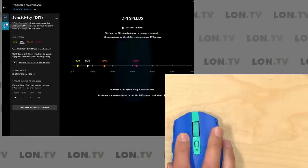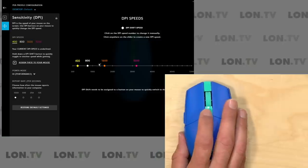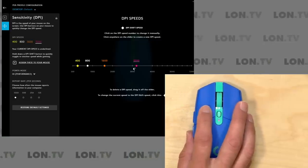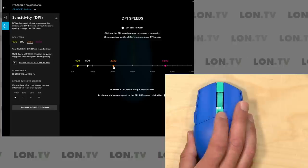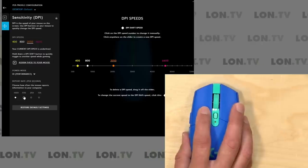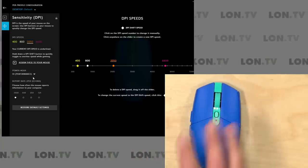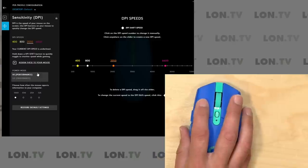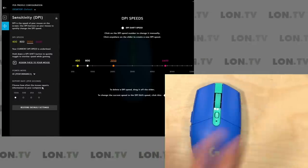Earlier you saw that we could adjust DPI by pushing the center button, and there are four different increments of sensitivity — you can control those increments in the software. Right now they're set at 400, 800, 1600, and 3200, but if I wanted to make the highest setting faster, I can drag it out and adjust what that setting goes to when I cycle through. You can also adjust the polling rate of the mouse here — I don't know why you'd want to go lower than 1000, but you can. You can also set the power mode lower to conserve your laptop's battery life.